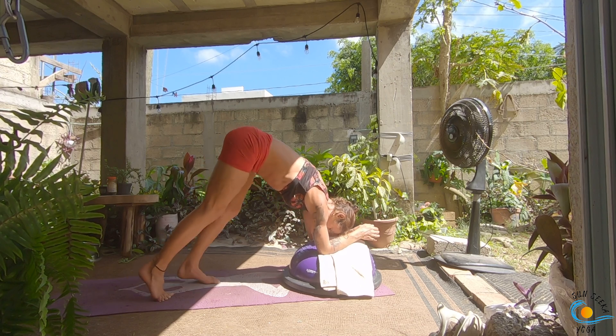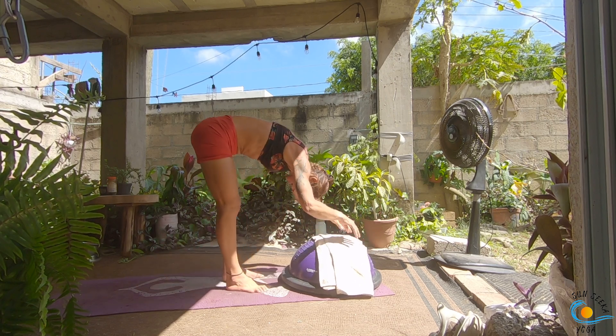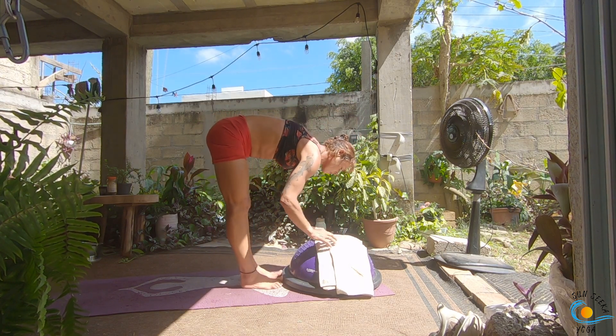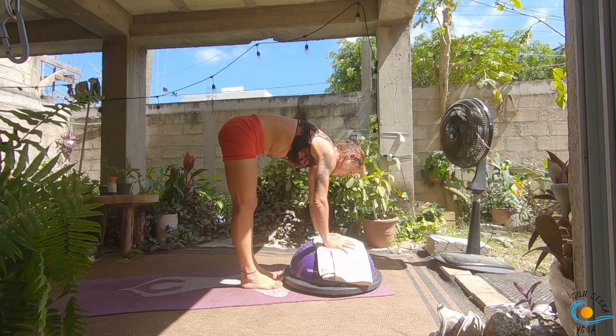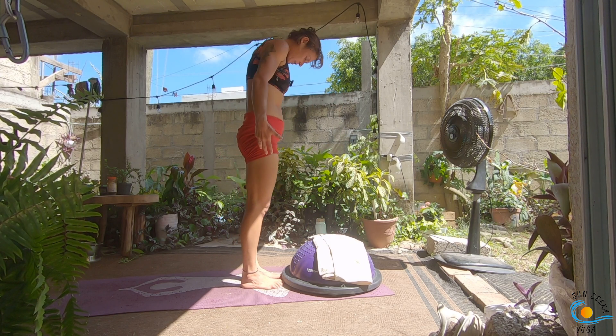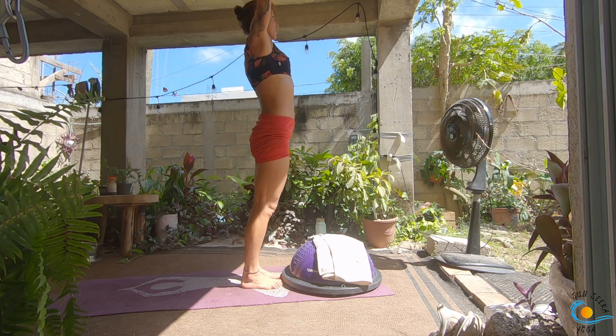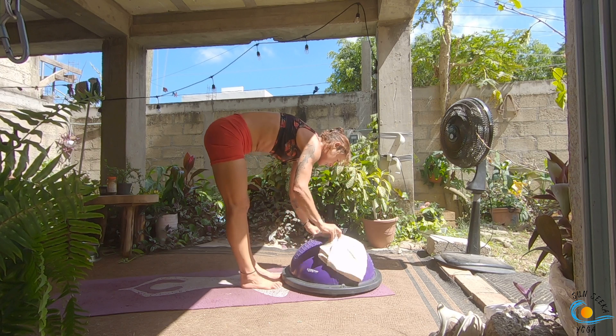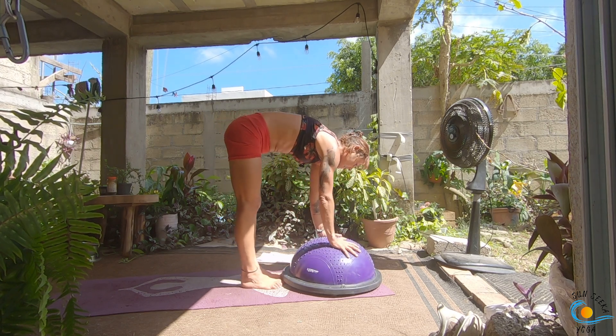Walk your feet all the way into the BOSU, come up onto the fingertips, inhale, then as you exhale forward fold. We're going to take some sun salutations with the BOSU on this side. If it bothers your wrists, just flip it back over. Inhale, come all the way to standing; as you exhale, forward fold; inhale, halfway lift and lengthen; as you exhale, step, walk or float, chaturanga. Inhale to plank — option for a second chaturanga. Inhale to plank, exhale, down dog, step, walk or float to the top.